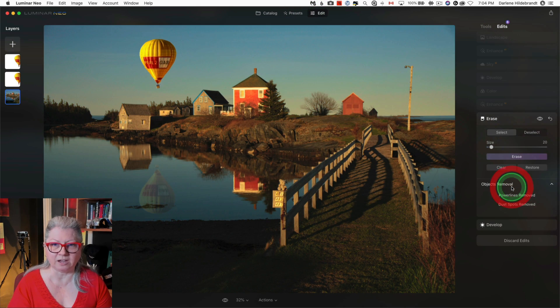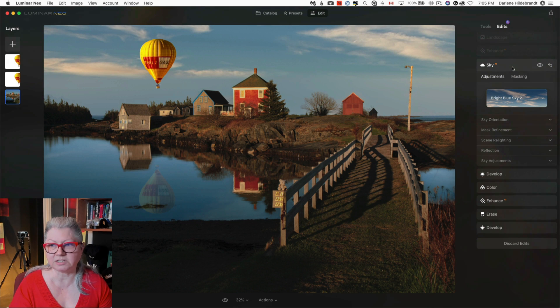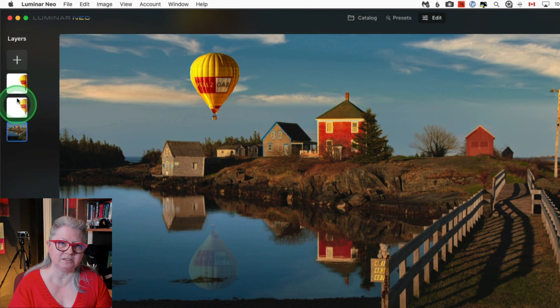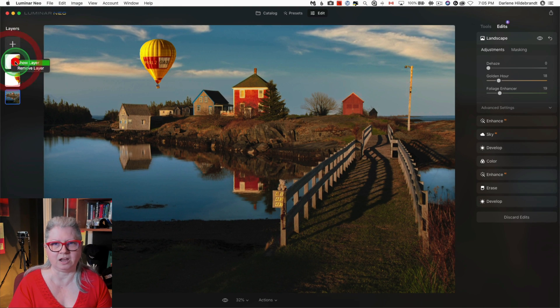The tools I used to do that are the erase tool — you can see that the dust spots and the power lines have been removed. Then I did a sky replacement, which handles the reflections in the water as did previous versions of Luminar, and some other enhancements. Over on the left, this is where you'll see the layers — one balloon, two balloons. Definitely something that you could not do with Luminar AI.